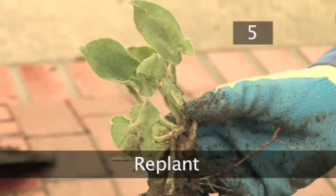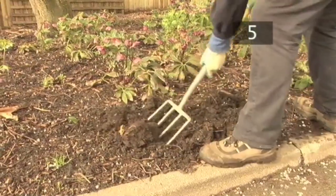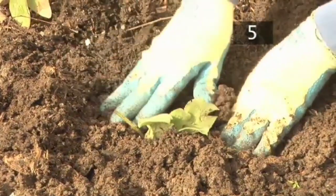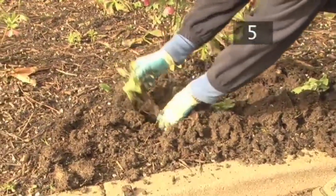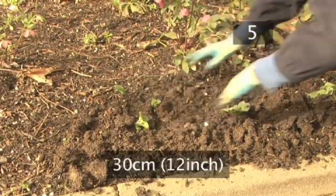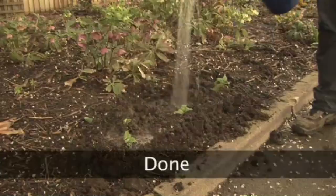Step 5: Replant. The divided plant should be replanted as soon as possible. Turn the soil over with a garden fork and create holes for the plants in the loosened soil. Steve doesn't recommend adding fertiliser as herbaceous perennials are fast growing, but if you are replanting into the same site, you may want to add a handful of slow release fertiliser as the soil may be low in nutrients. Position the plants about 30 centimetres apart so they have space to grow. Water thoroughly after planting.